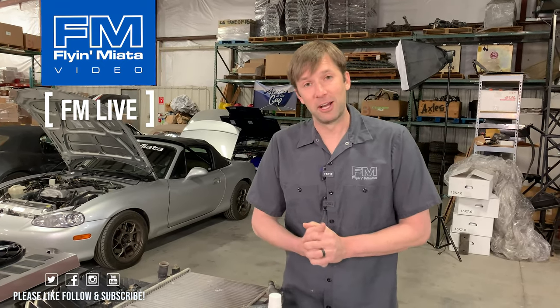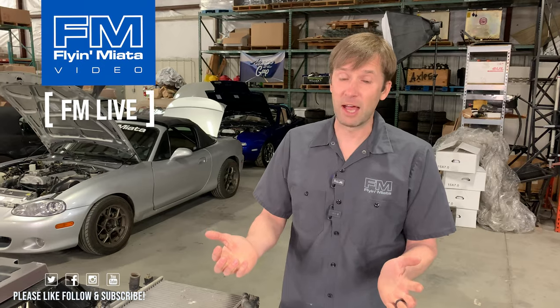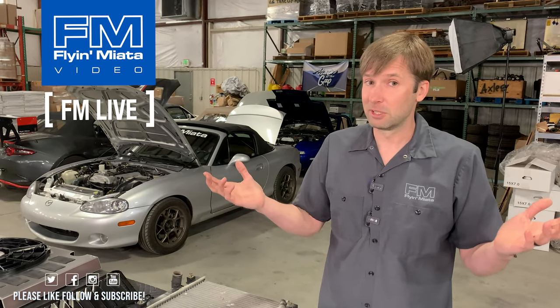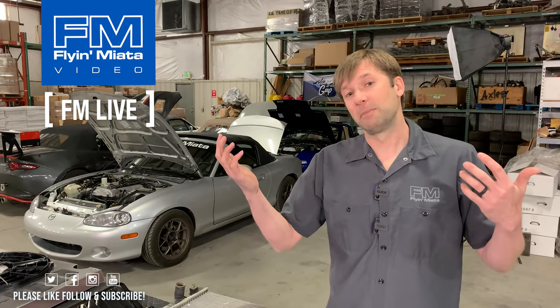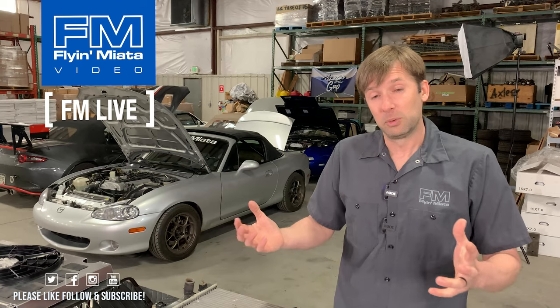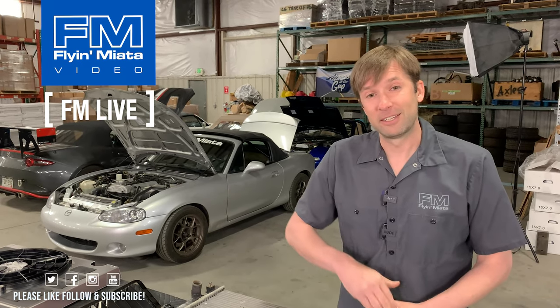No more questions? Okay, well there you go. Thank you for sticking around. If you have more questions afterwards, drop them in the comments and we'll try to get to them. If you have ideas for videos, let us know. If you like this, comment, like, subscribe, and we will see you next time. Thanks as always.